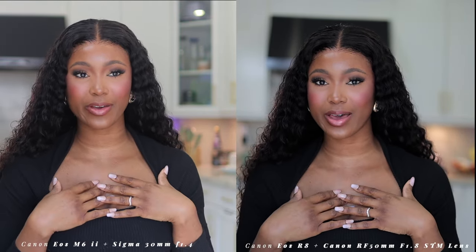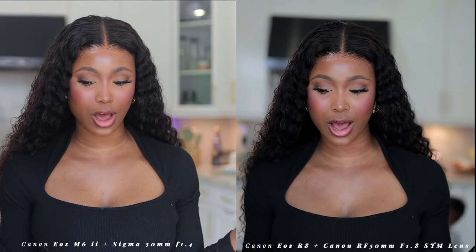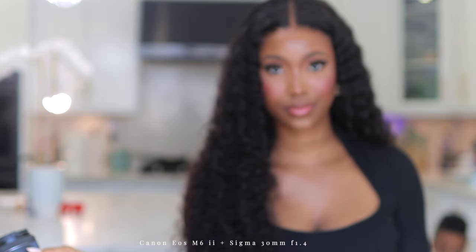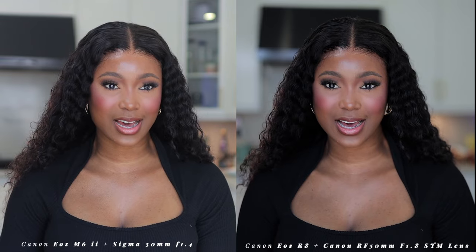I'm going to switch over to my 50mm lens. Now they feel a bit more similar in terms of field of view. The EOS R8 appears sharper and has deeper contrast — I can see the blacks popping. They are in the exact same settings, so I'm not sure if it's the lens or the camera quality. The colors are also more vibrant on the R8 even at the same settings.